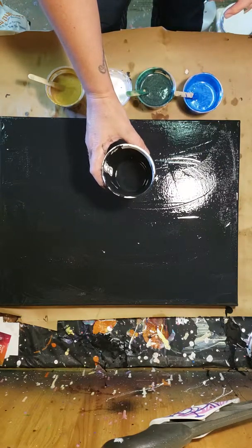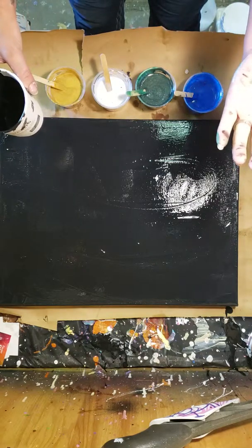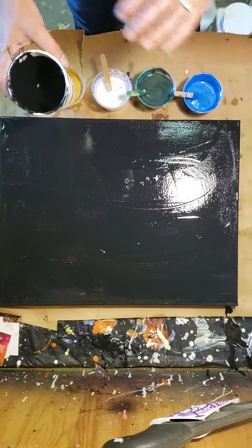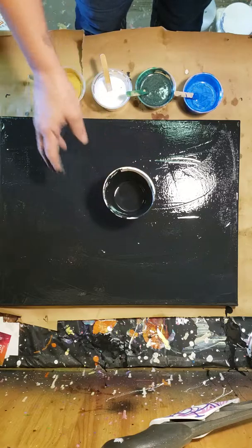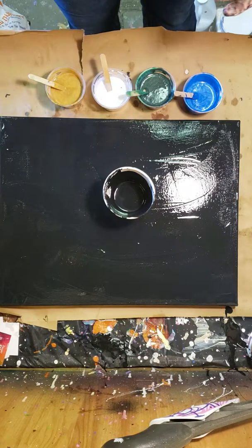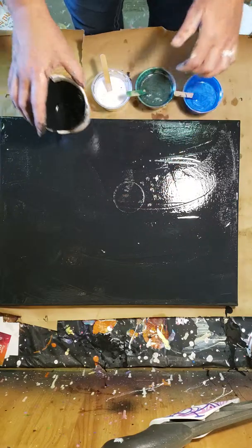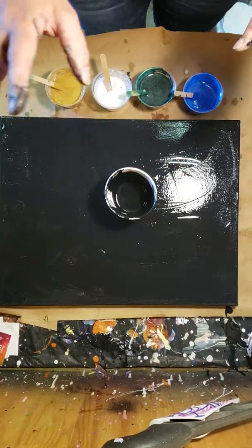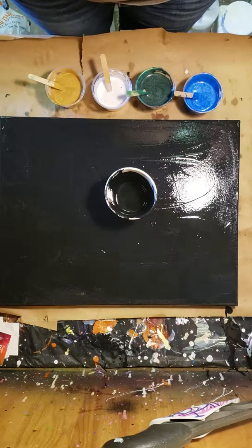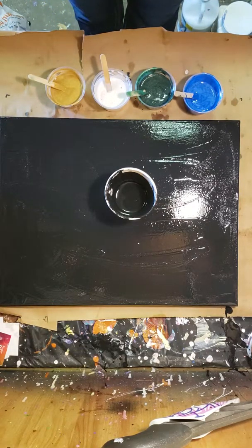I did mix this in a separate container with the pouring medium, then poured it back in the bottle — it's easier to work with now. Another artist asked if I prep the back with water because it makes it hard like a drum — that's exactly what I've done. It's a great idea. I do it on most of my paintings. If you just spritz it a little bit with water and you're worried about it sagging — it really makes it hard like a drum.